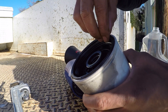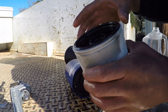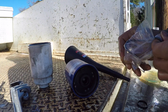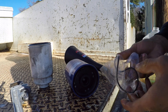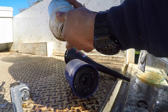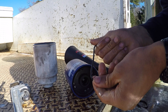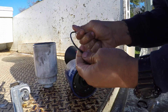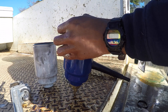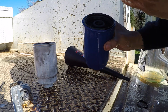One thing you want to check when you take off your fuel filter is that the o-ring comes off with it, because sometimes the o-ring will get stuck to the housing. This one did come out, so we're good. Now, just like we did with the other o-ring, there's a little bit of diesel residue still in the housing, so we're going to lube up this o-ring and seat it in place.